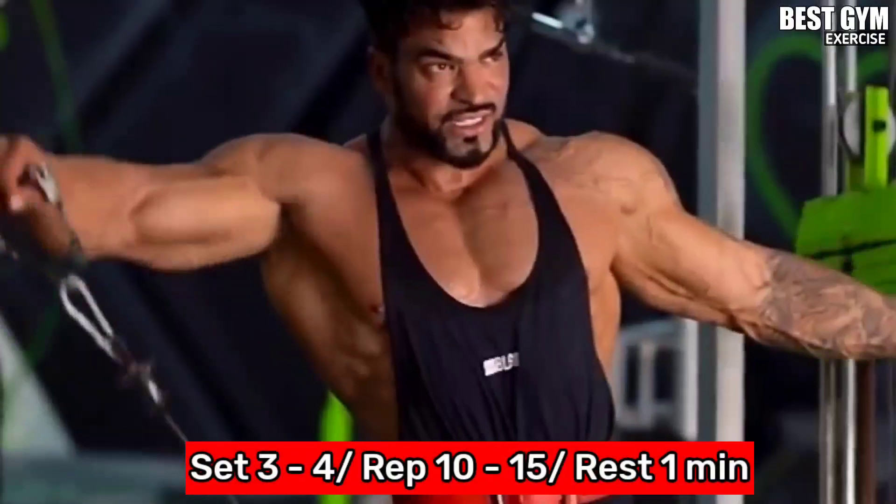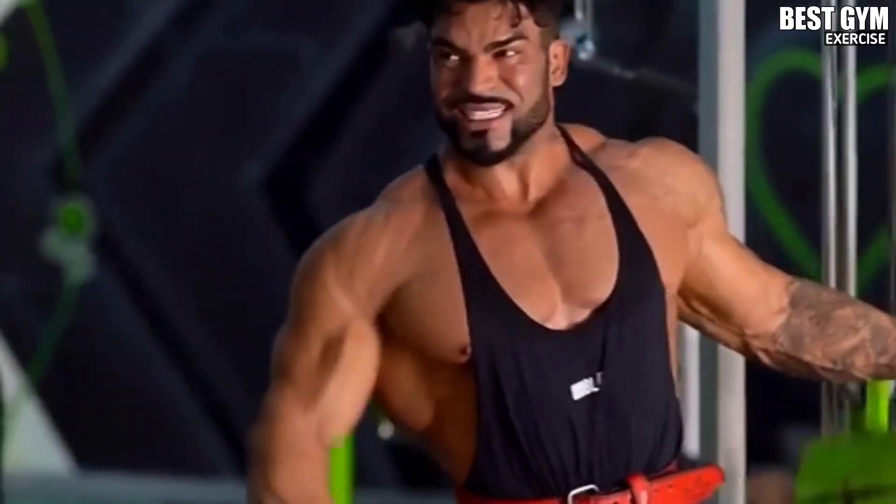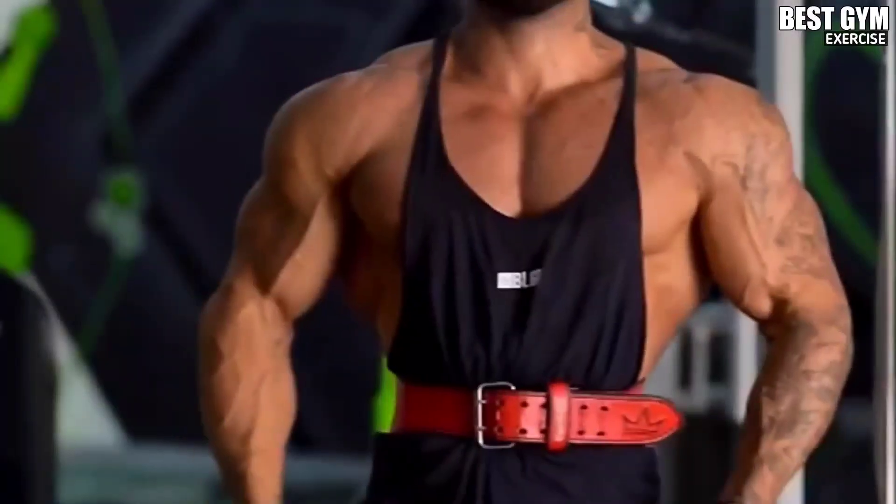You have to do 3-4 sets and 10-15 reps of this with both your hands, and after each set you have to rest for 1 minute.